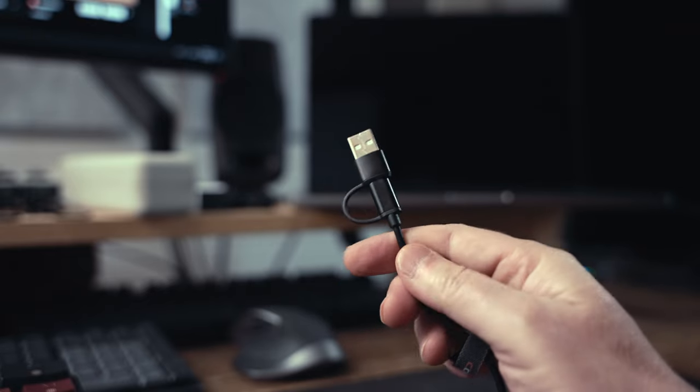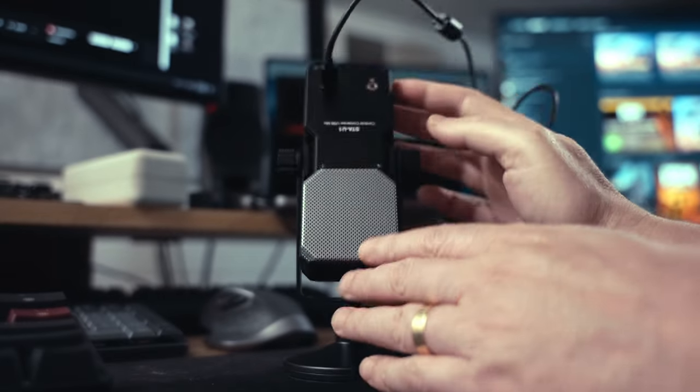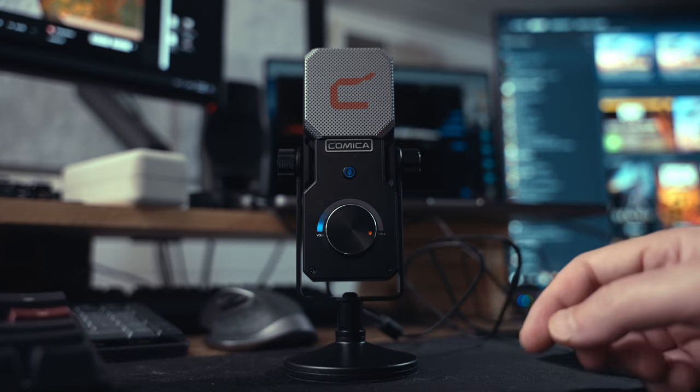It does come with a pretty nice yoke, which allows you to rotate the microphone all the way around inside. On the bottom of the yoke is a 3/8-inch thread. It's pretty standard for microphones to have a 5/8-inch thread and usually an adapter to take it down to 3/8, but this is only a 3/8-inch thread. The stand that it comes with is just this little base here, which is going to sit on your desk and the microphone's going to be way down here, which isn't ideal unless you want to lean down into the microphone or prop it up on a bunch of books or some other stackable thing.